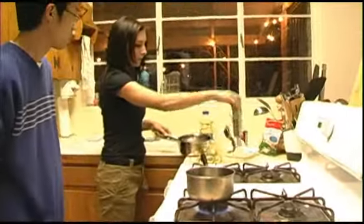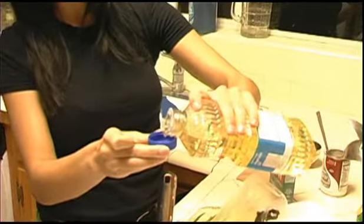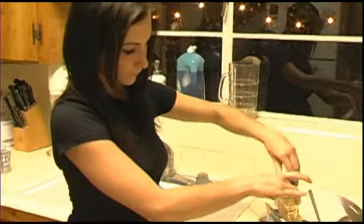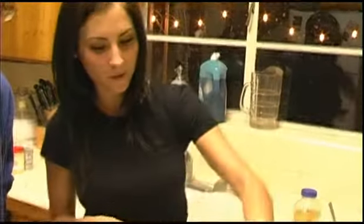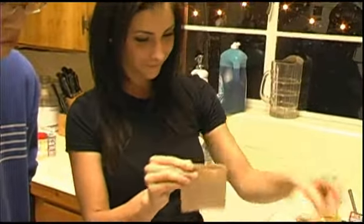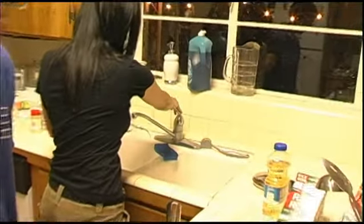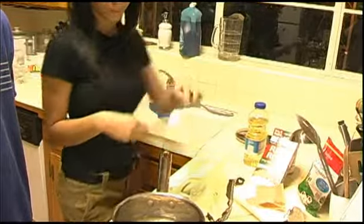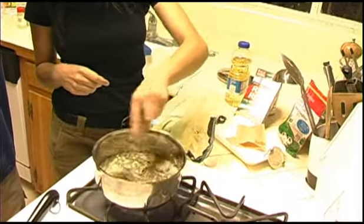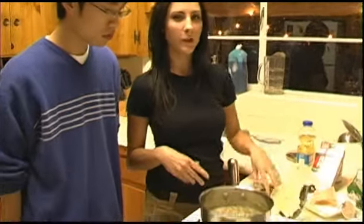For the Rice-a-Roni, it takes one and a half cups of water. This is long grain and wild rice — it's a little bit healthier than normal. You just pour that in and add the special seasonings. With the rice, you'll pretty much know when it's done because it gets a lot thicker, and you can see it forming around it. So even if you're a little off on the time, it's pretty self-explanatory when it starts cooking.